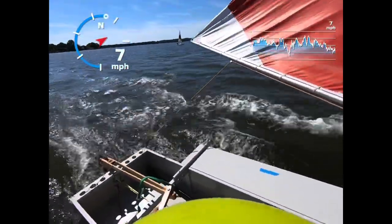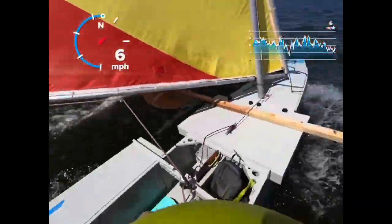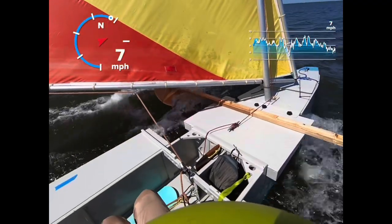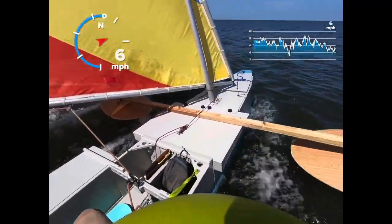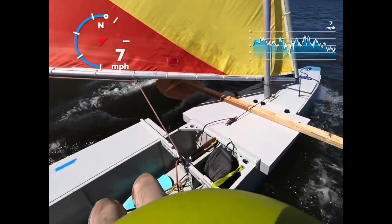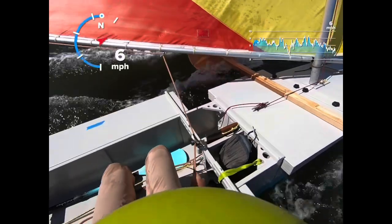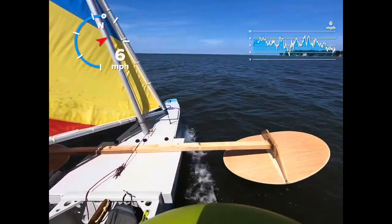He just said that I've smoked them on all points, even upwind and downwind. And I thought my video was recording, but it wasn't.